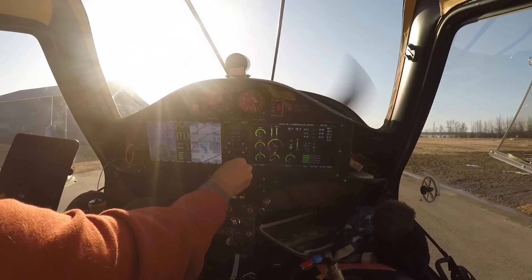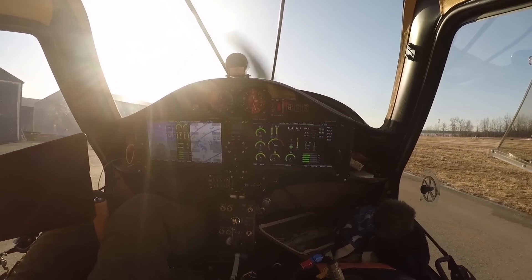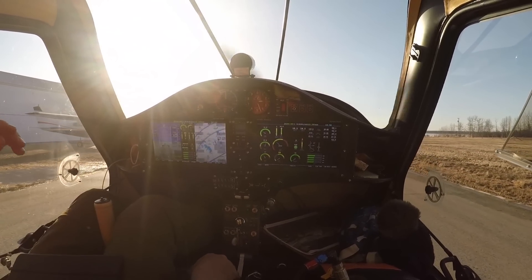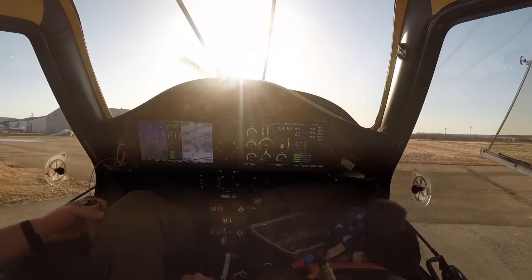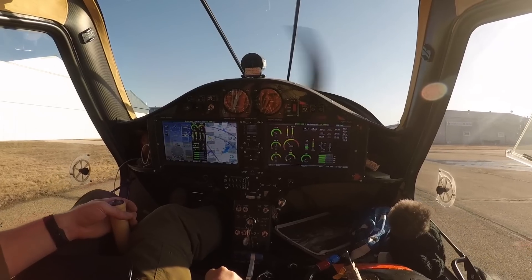Welcome aboard guys. Today we're doing a very special trip up to BC — going first to 100 Mile House and up through the valley to Prince George, all the way up to Fort St. John and back. Going to be about eight and a half hours: eight hours of flying and a half-hour fuel stop.